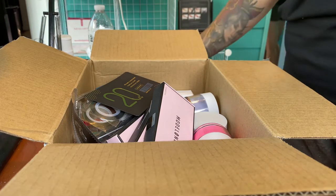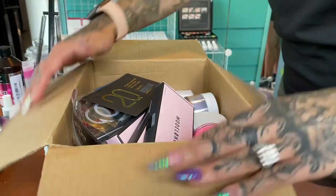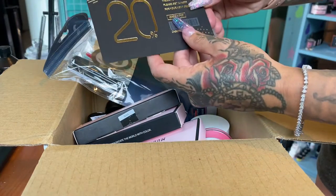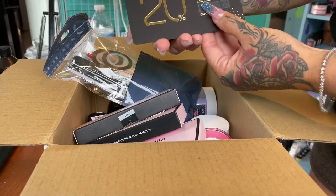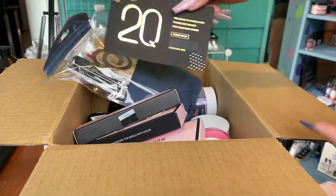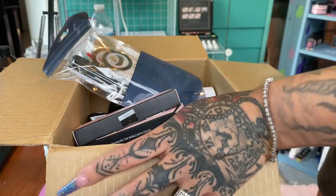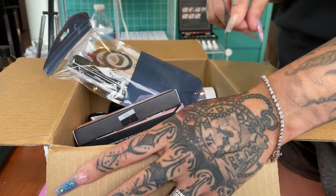Hi YouTube, so I got a package in from Model Ones. I did open it and took some things out of the packaging, but it comes with a 20% off VIP code. So if anyone is looking to buy off of Model Ones, this code is for you - it's called VIP20 for 20% off. I've also used SALE20 before, so if anybody is interested in buying from Model Ones, use those codes.